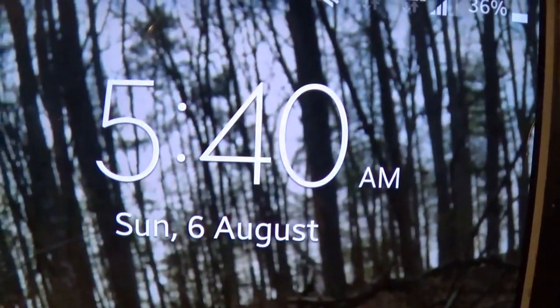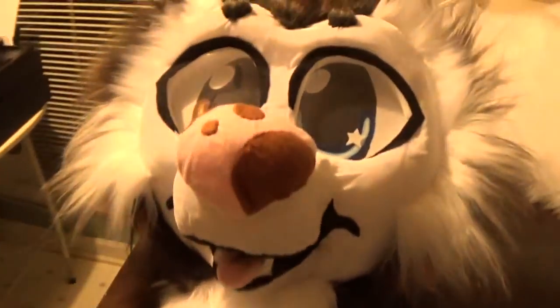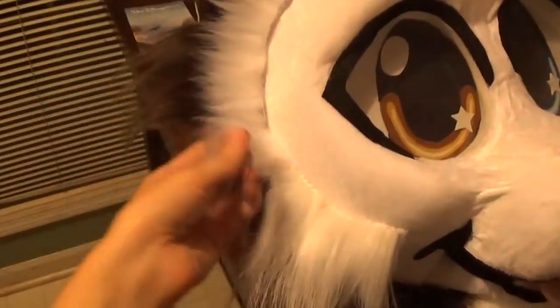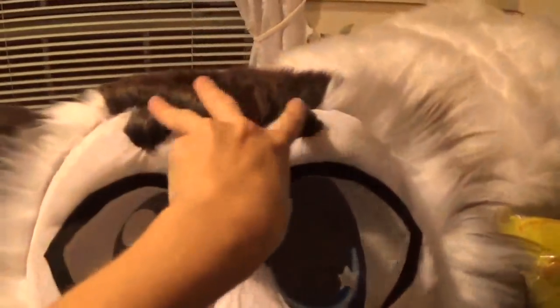It's currently 5:40 AM and I am actually ahead of schedule! The entire back of the head — the fur and the neck — is all sewn on and lined on the inside, and I've got the two detail pieces done as well.